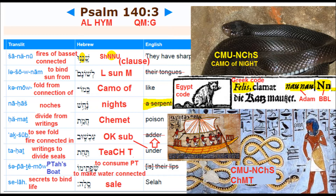So it's a parody, and this is a clause — just like a clause in a legal document. And it says to bind the sun from, to the camo of the knights. It's talking about this serpent in this picture on the bottom. He's got the camouflage of the knights of Egypt — he's got a dark sky and a sand-colored belly. And it says the real name of Egypt there: Kemet. The camo of the knights of Kemet. And then to see, fold the fire connected in — that's the Hebrew meaning 'under,' S-U-B, fires connected in. Everything that has fire coming out of it is underneath — the fires travel up. The language isn't that far off from our language today.